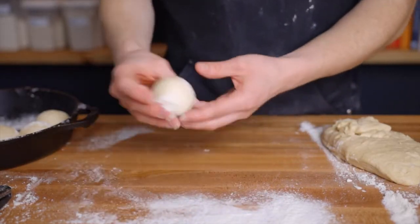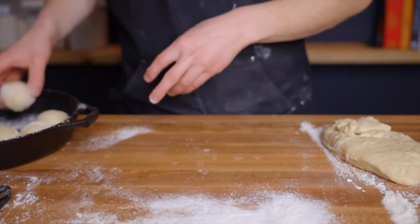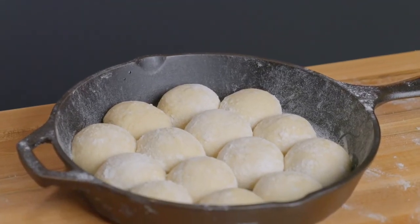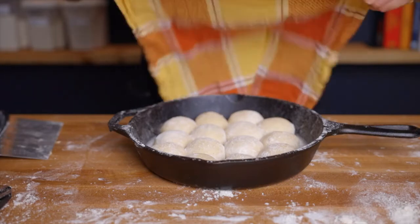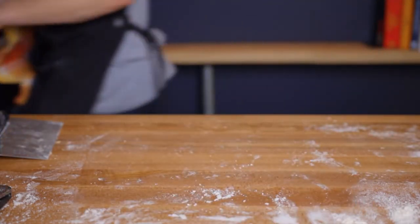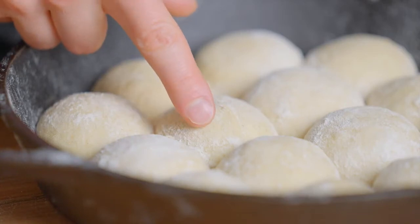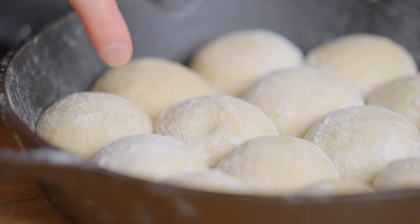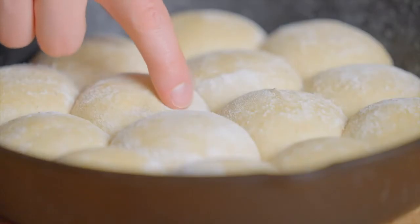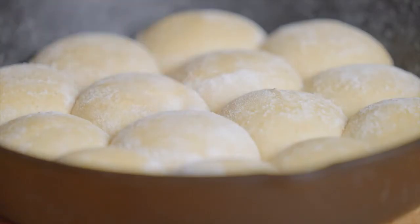Cover the rolls with a dish towel and place them back in your warm environment for about one and a half to two hours for the final proof. They're ready when they spring back slowly when poked with your finger. At the beginning of proofing they spring back right away, but by the end the gluten structure will have broken down slightly and they'll respond more slowly — that's when you know they're ready.